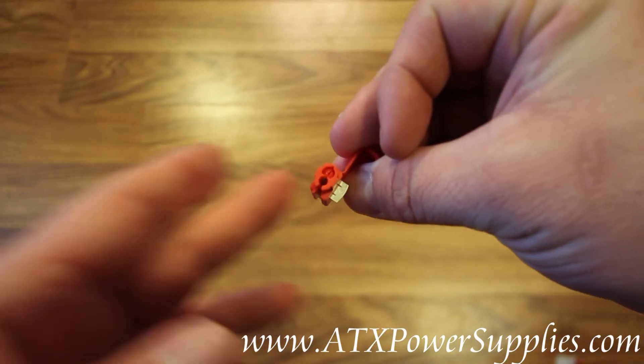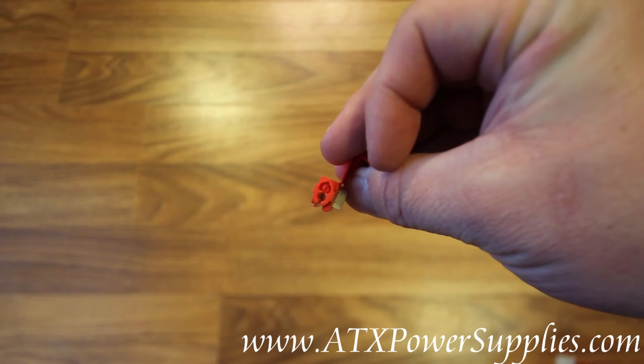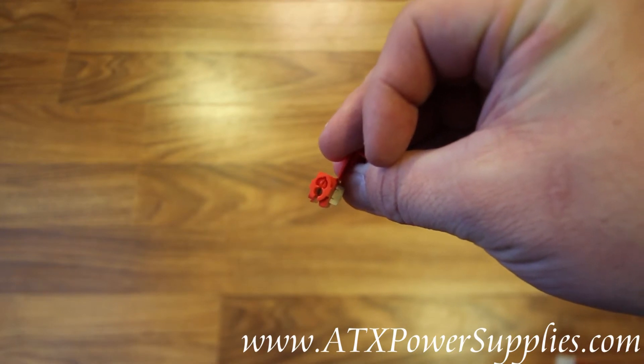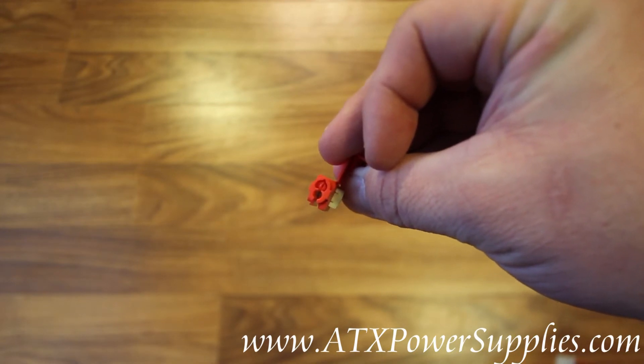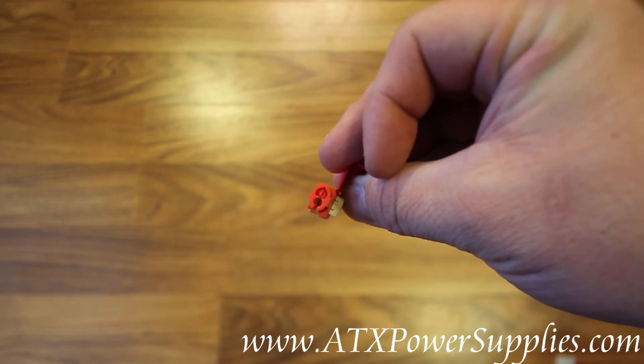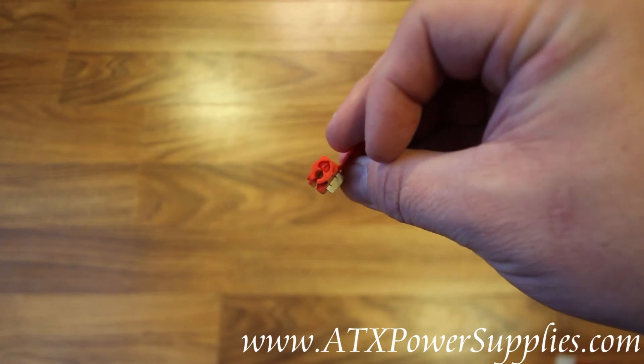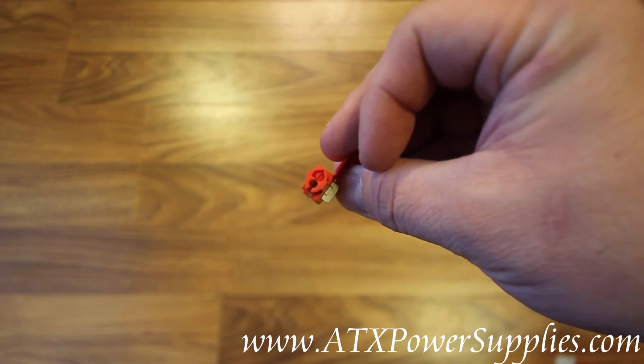Now if you'll notice, one side of the wire splice on the inside is capped off. This is where you put your new wire — this is for the wire that is being added. The other receptacle is for the wire that you are tapping into.